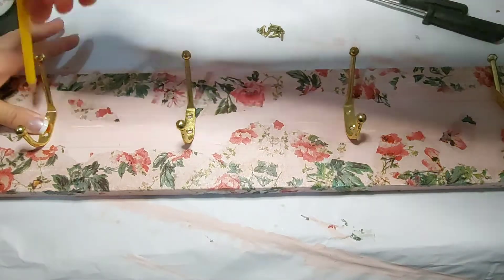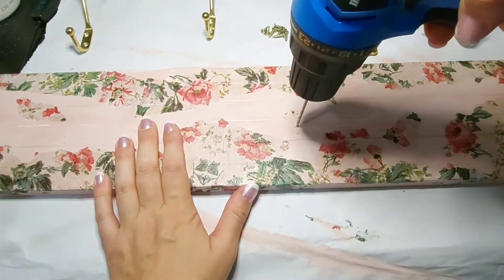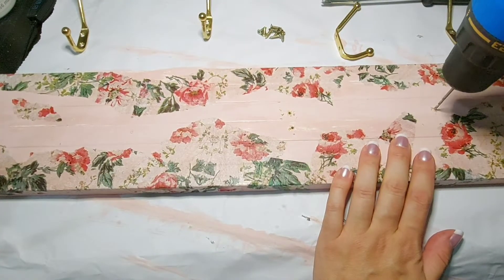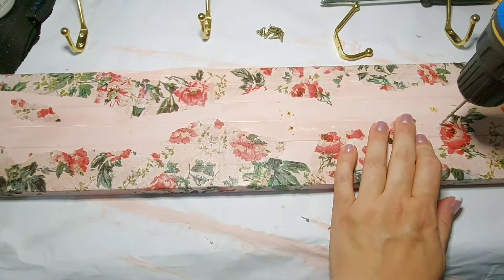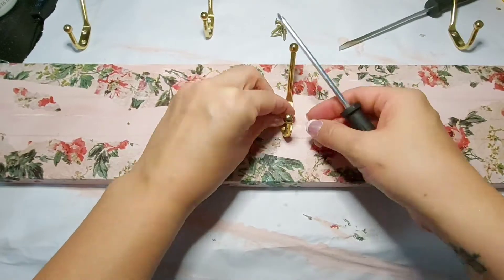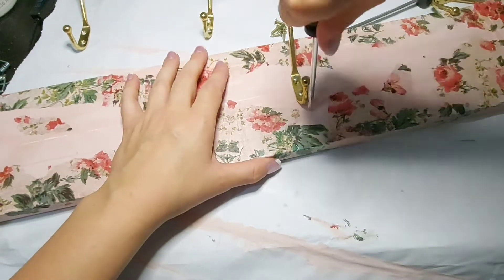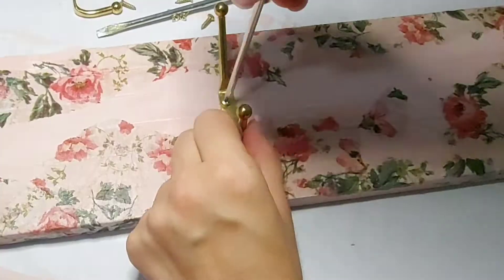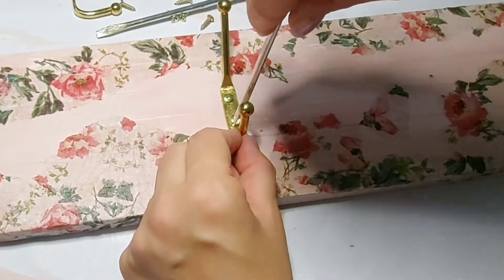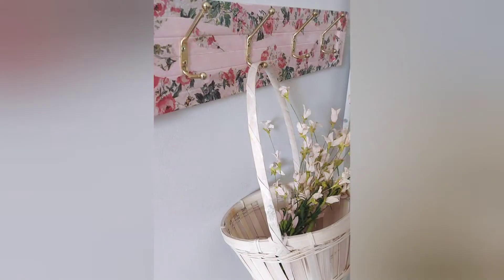I laid them on, measured them out, then marked with my pencil where I was going to drill some pilot holes with my Mastercraft power drill. Once the pilot holes were drilled I went back in with my handheld screwdriver and replaced all the hooks onto our new piece. I jiggled around the hooks to make sure they were fully tightened without over-tightening them. To hang this piece I attached a couple of sawtooth hangers on the back and that is it. You'll have to let me know what you think in the comments below.